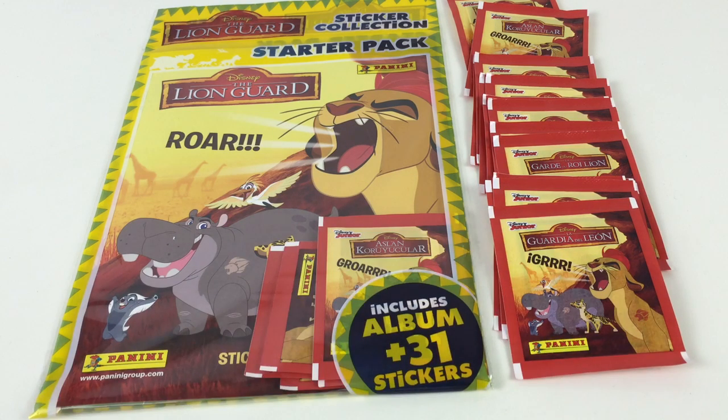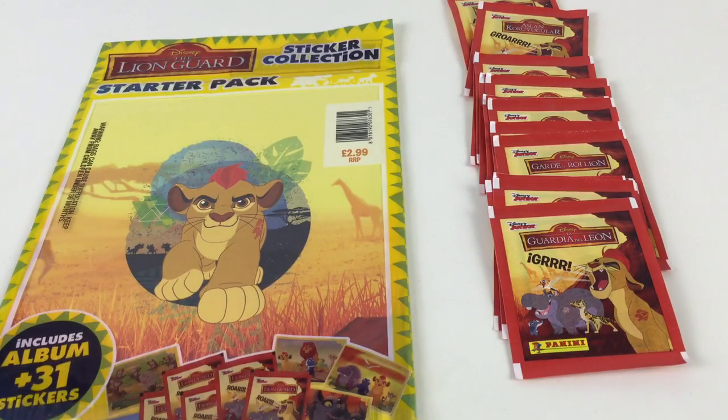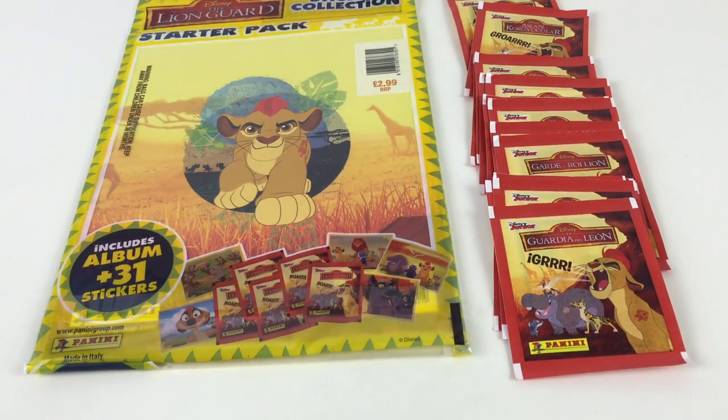It's made by Disney and obviously Disney Junior is where you can see the cartoon of the Lion Guard. It's pretty awesome, so I suggest watching it if you haven't seen it already because it is a cool little story and it's got your favourites from the Lion King like Timon and Pumbaa.